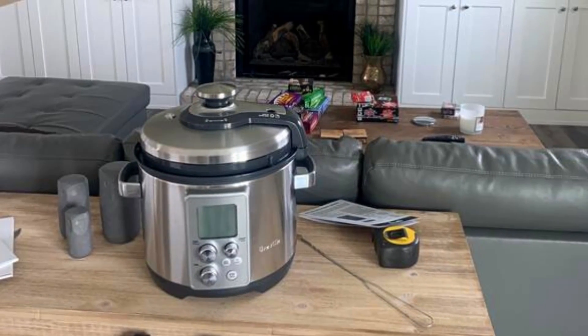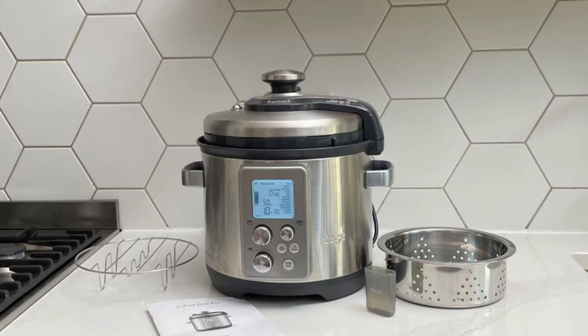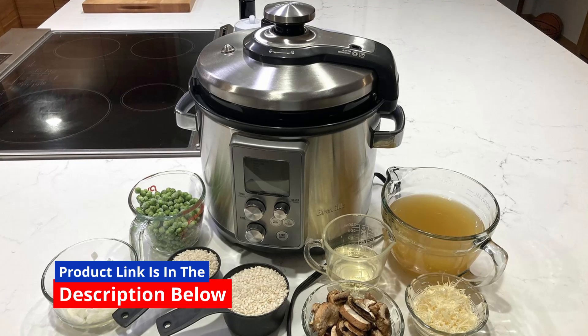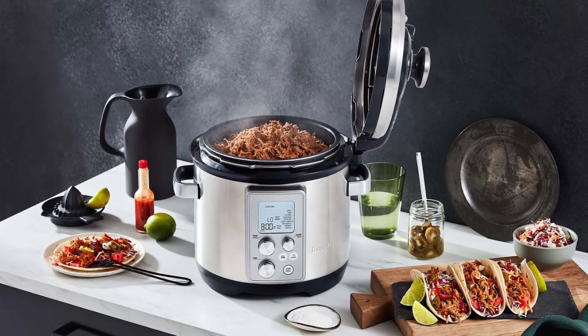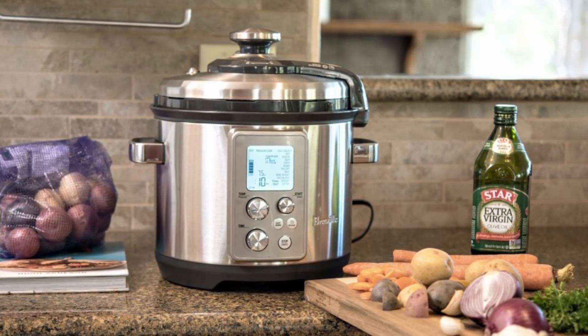A Three-Way Safety System for Peace of Mind. Safety is paramount in the kitchen, and the Fast Slow Pro delivers on that front too. It boasts a three-way safety system, including a safety locking lid, hands-free auto steam release, and a safety valve. The hands-free auto steam release ensures your hands stay clear of releasing steam, while the multicooker automatically selects the correct release method for the best results.